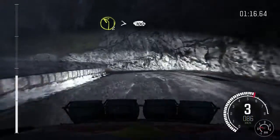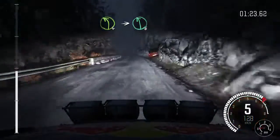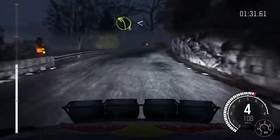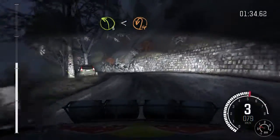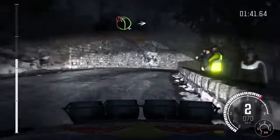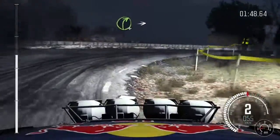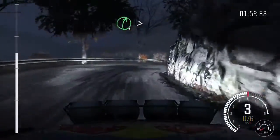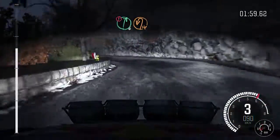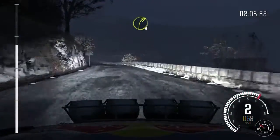Into right six, and right four half long, into portion right three long, over crest, into left three over crest, into left six, into caution right six, immediate hairpin left, and left six, and right five over crest, into right five half long, right three long over crest.